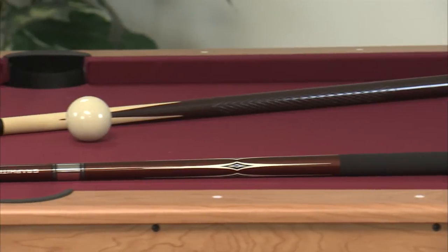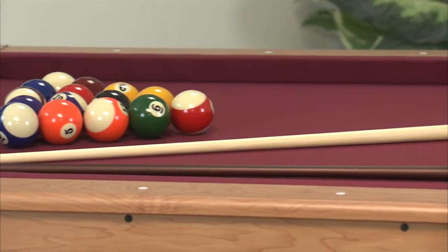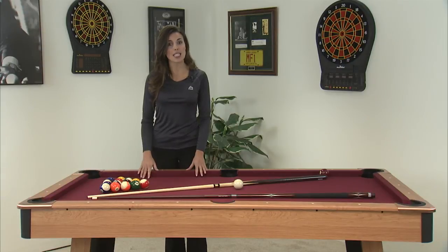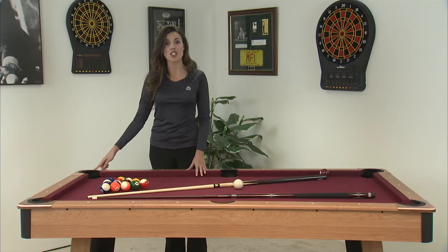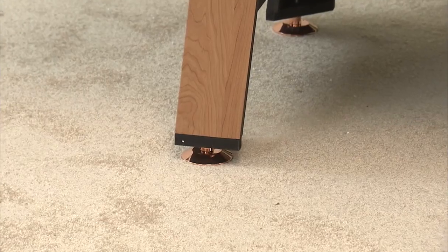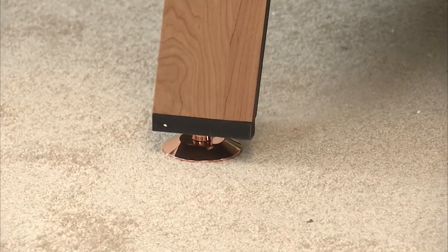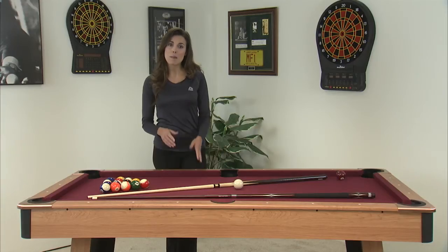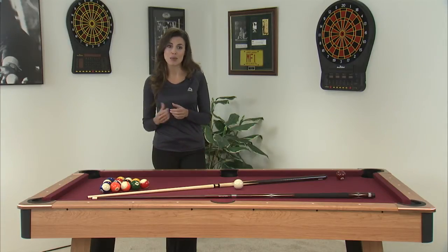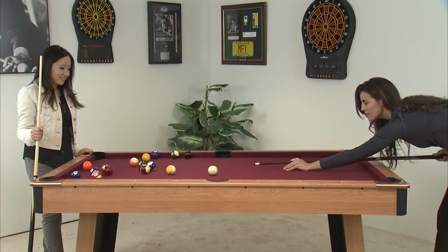The play field is pre-covered with a low maintenance woven burgundy cloth. Now take a closer look at some of the details on the Fairfax. We use real oversized metal corners to add durability and style. The legs have built-in levelers in case your floor, like most, is not perfectly flat. There is also a ball return system installed in the table, so retrieving the balls and starting a new game is super quick.